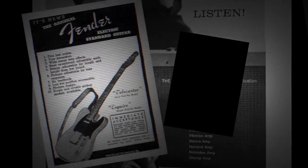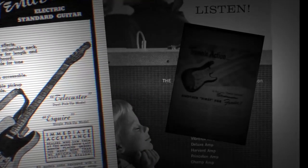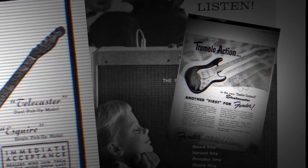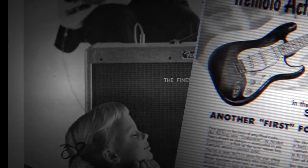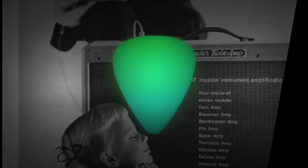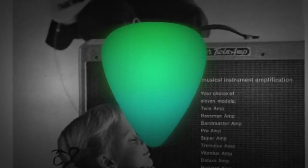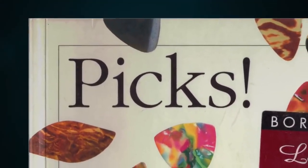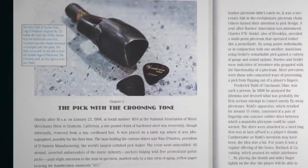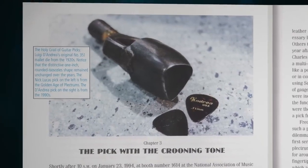In 1955, D'Andrea inked a deal to produce Fender-branded Model 351 picks, and the 351's legacy was sealed. Fender's place in electric guitar history is closely tied to the ascendancy of rock and roll itself, making the pick so ubiquitous that even if you're not familiar with D'Andrea, Nick Lucas, or the 351 model number, its shape is still probably what you imagine when you think of a guitar pick. In Will Hoover's wonderful history of guitar picks, called Picks, he photographed the original die that created the most famous shape in guitar picks — we can all marvel at how much guitar power was unleashed by that simple celluloid cutting tool.